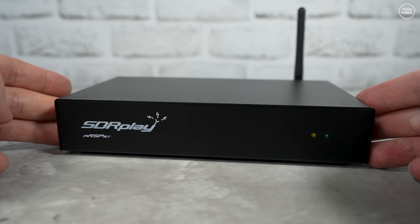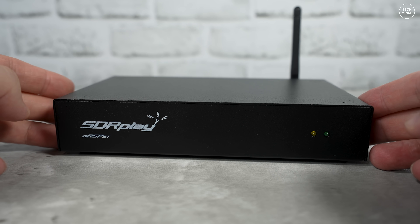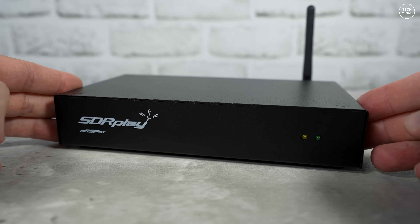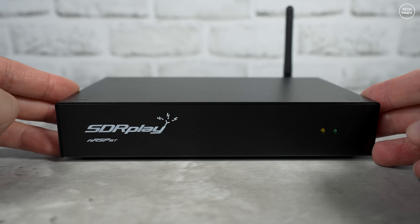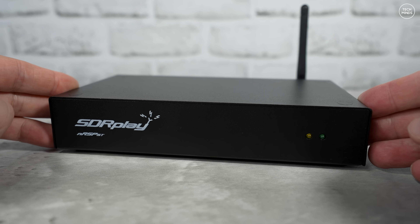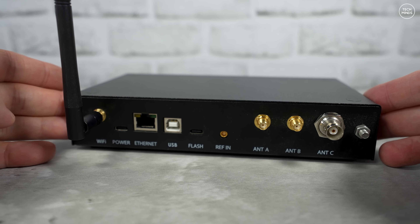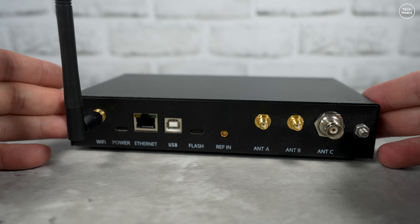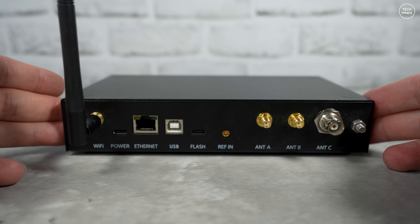But there was one feature that I was not really able to test until now — more about that in a moment. Let me first provide a quick hardware overview for those of you that have not seen this before. If we just flip it around so we can see the rear panel, this will give you an idea of the nRSP's connectivity. We have a Wi-Fi antenna,